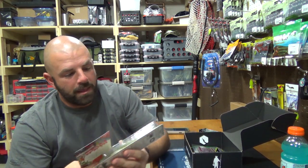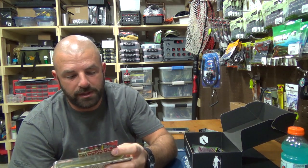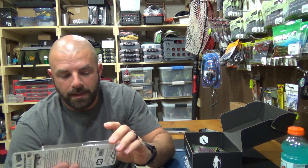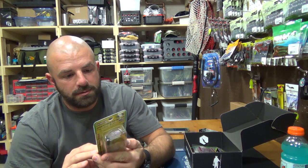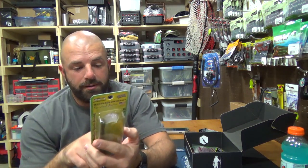Next we have the Boom Boom Swimbait. This would be the biggest swimbait that I own. You guys know I'm not a big swimbait guy yet — I do plan to get into that game but just haven't done it yet. This goes for $5.50. That's definitely a pretty big bait.